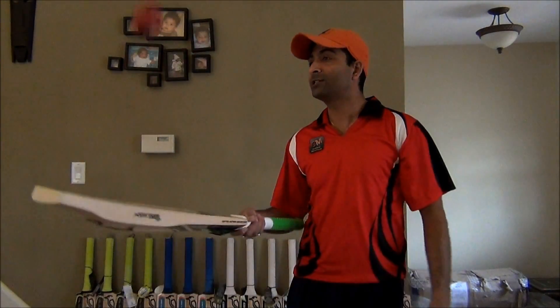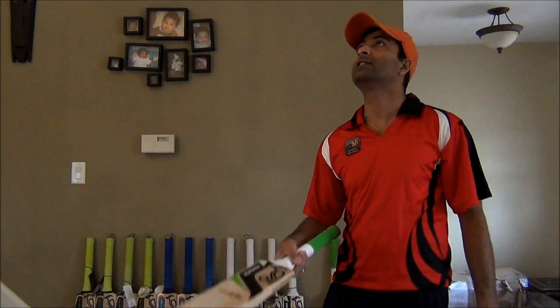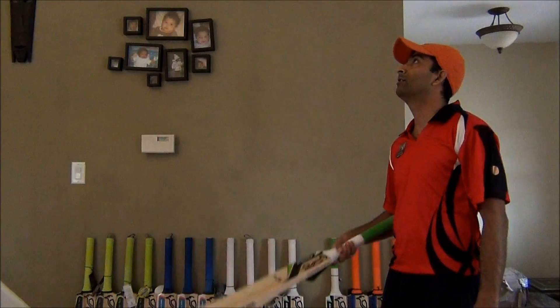Obviously, I'm going to expect a huge ping because of the thickness. And as expected, yes, the ball does fly off here.